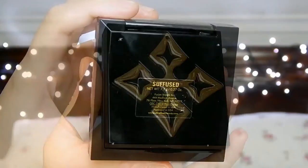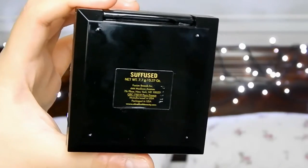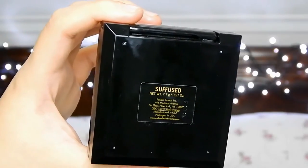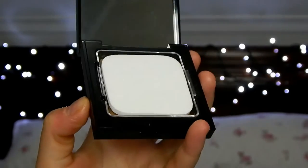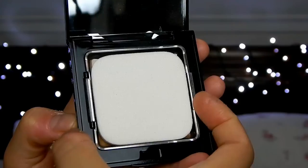To save some time I already did my foundation and I used the ultra fresh powder foundation that actually has 18 karat gold in it. Why you need gold on your face? I don't know but it felt really fancy so I gave it a go.